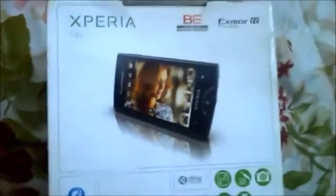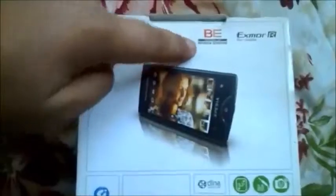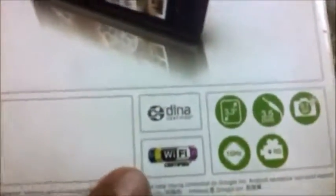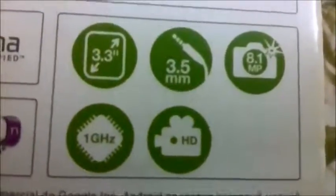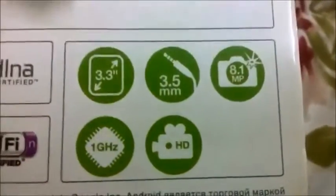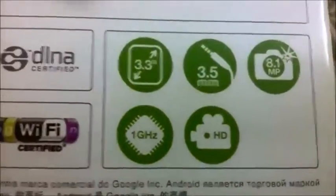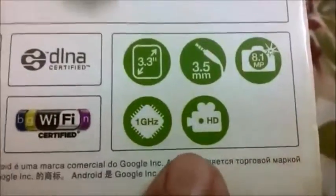On this side we have the Sony logo, on this side we have other markings and patches, and this side is blank. Here are some features of this device: the Xperia Ray has a Bravia Engine, X-Reality for the camera lens, DLNA, and Wi-Fi. The main features listed are 3.3 inch screen size, 3.5 mm headphone jack, 8 megapixel camera, 1 gigahertz Snapdragon chipset, and HD recording capability.